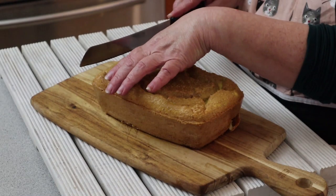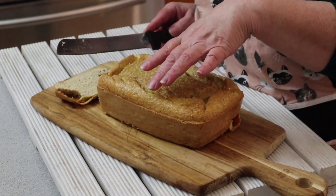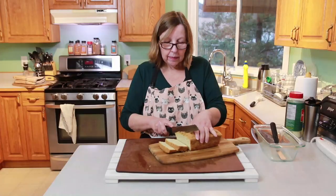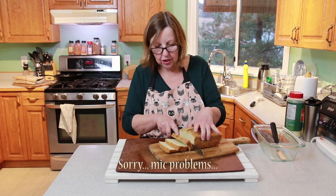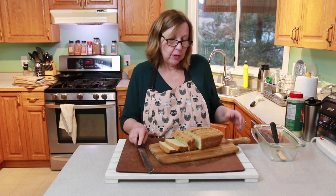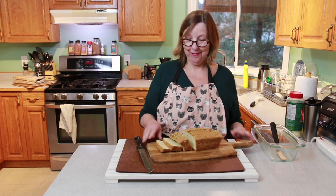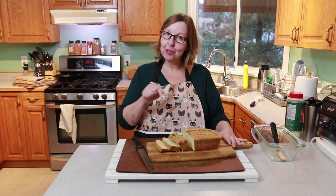I'm going to slice this up. There are some air pockets in there, but that's okay — it happens. You can make grilled cheese sandwiches out of this, put it in the toaster oven, wherever you would use bread you could use this. And it's completely zero-carb carnivore. There you have it — carnivore bread! Thanks for watching the video, and don't forget to hit the subscribe button below. Bye!